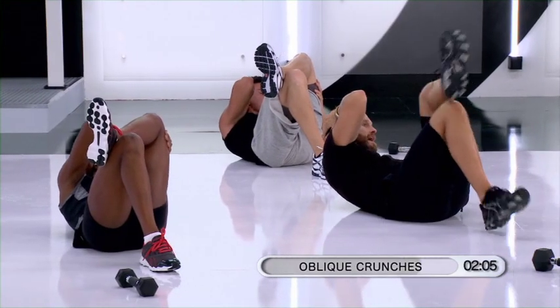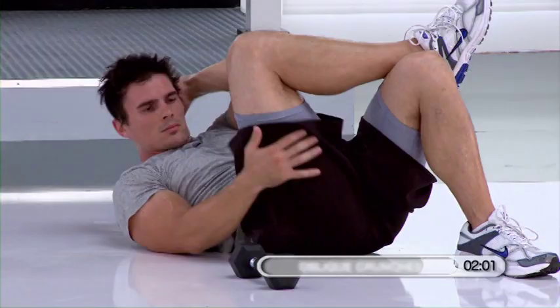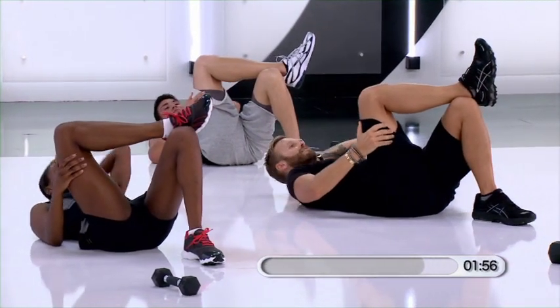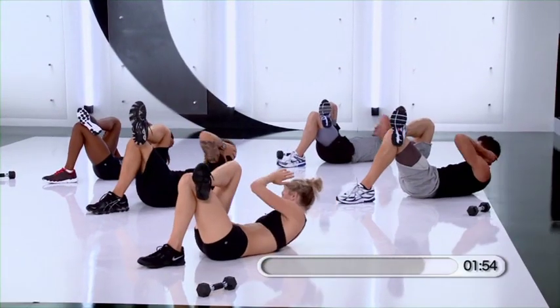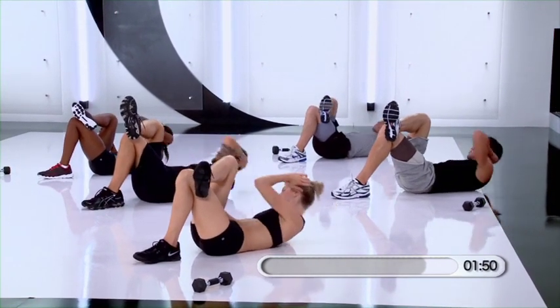Exact same thing, other side. Cross the other foot. Take that opposite elbow and knee. Lift. Looking good, stay with us. Five more, four, seven, eight, nine. Hold it up.